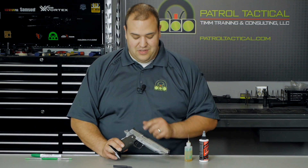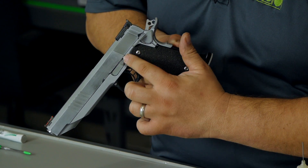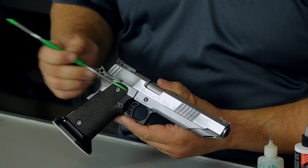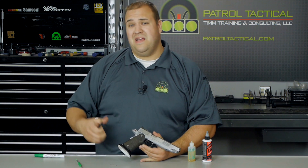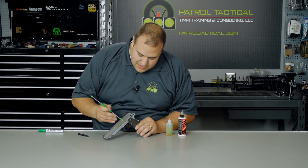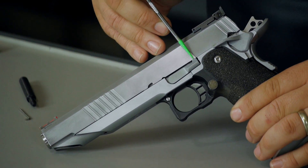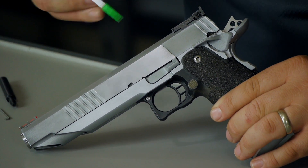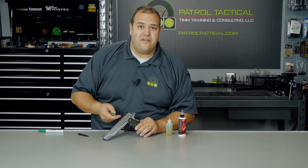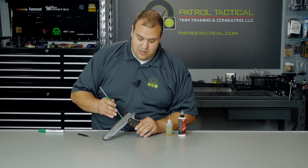First thing we need to do is remove the slide from the frame, and how we do that is we have to remove the slide stop — this lever right here — and this pin right here. We need to remove that. In this position you can push and push and push, you can get the biggest hammer you could find and it's not going to come out. There's a notch right here on the slide — there's actually two notches. The larger one is what the slide stop engages when the slide is locked back to the rear, but it's the smaller notch that we need to focus on. We have to pull the slide back far enough so that this small notch lines up with the slide stop.